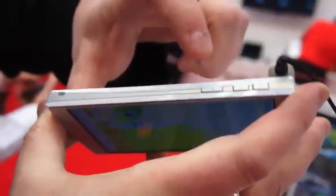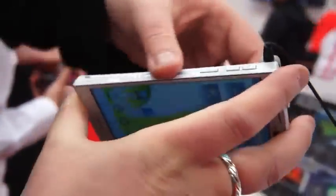Swinging around to the side, we have the typical volume rocker and power button. Up on top, we have USB connectivity, hidden behind a small door.